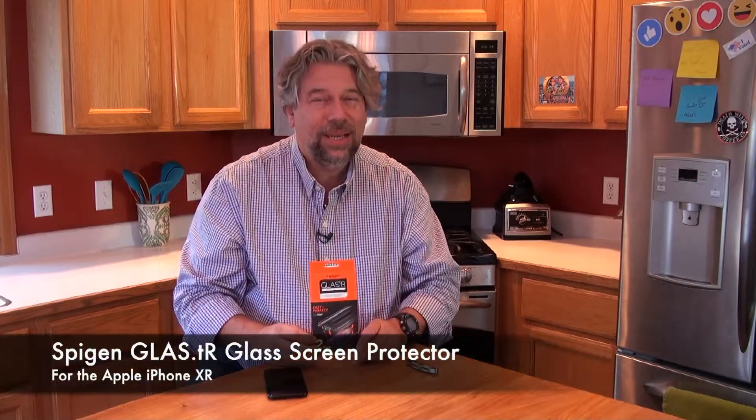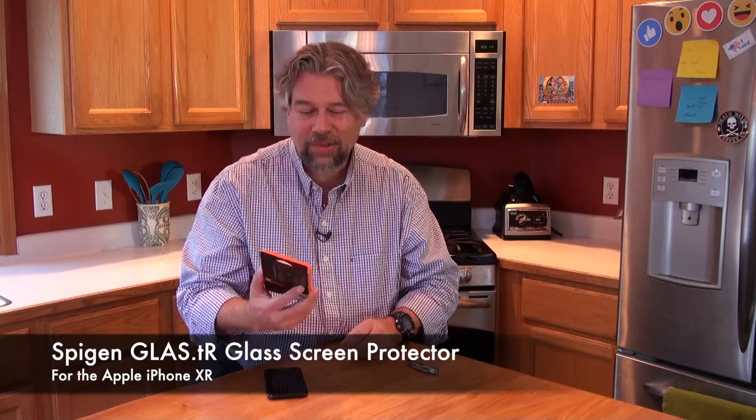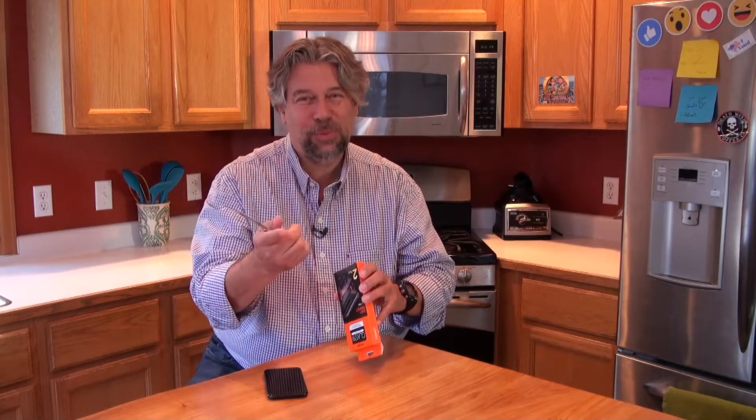This is the Spigen Glas.tR — or Glass TR depending on how you pronounce it — tempered glass screen protector for the iPhone XR. These are really nice screen protectors and at a good price too. It has an oleophobic coating, which means it's somewhat resistant to the grease of your fingers, and it has a 9H hardness. It's made out of actual real glass. Also, it comes in a two-pack.